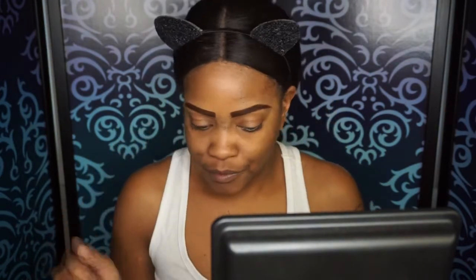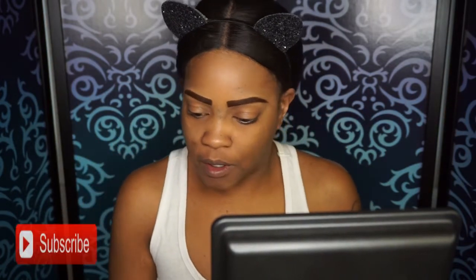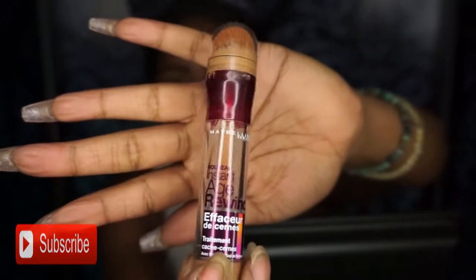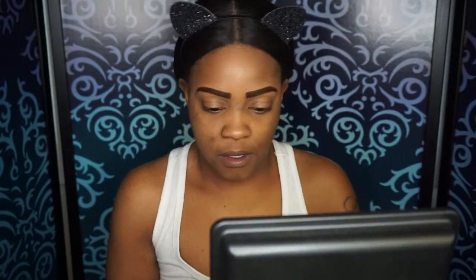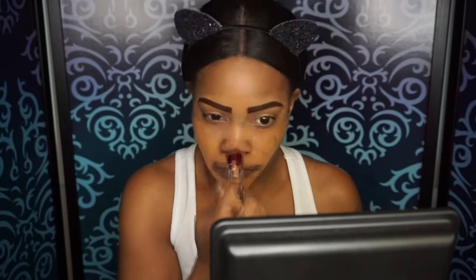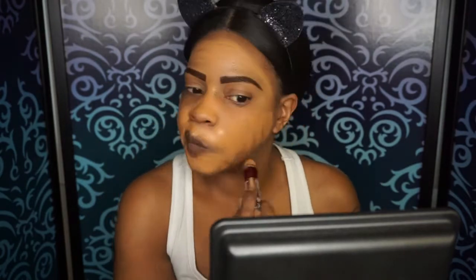So let's get started. I already primed my face using my Too Faced Hangover Primer, and I'm going to be using my concealer from Maybelline — my Age Rewind. As you can see, it's empty. I love this and it's in shade Tan. I'm just going to put this all over my face. I'm really liking this concealer — it's been my go-to. Gotta get some more.